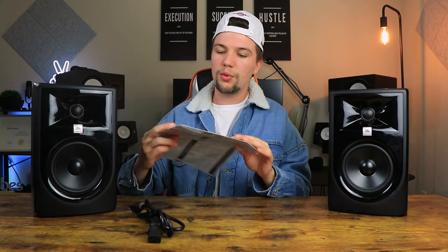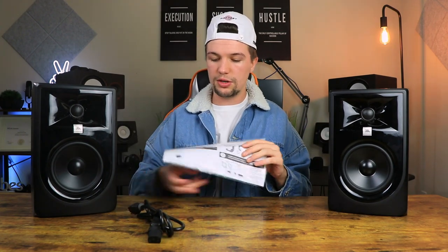Starting off with the unboxing — when you buy a pair of these studio monitors, you get the studio monitor itself, a power supply cable to power it up, and some paperwork which gives you a little more information on the different models. It's not that important; you'll probably figure it out for yourself anyway. That's pretty much what you get in the box.